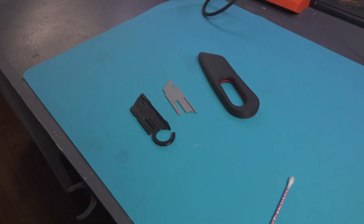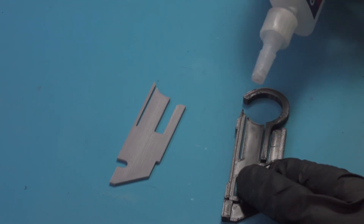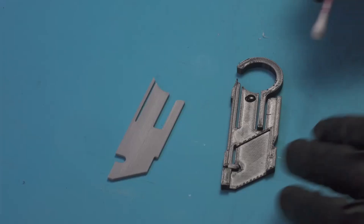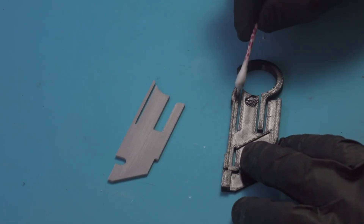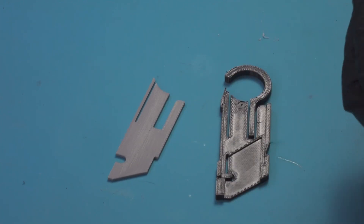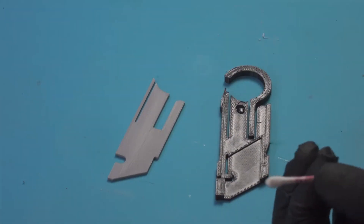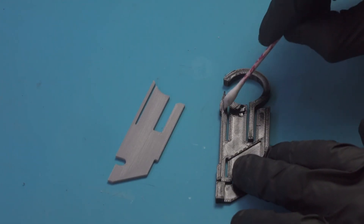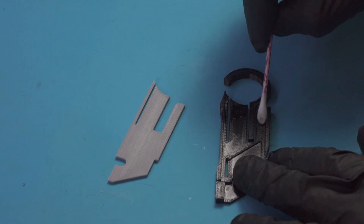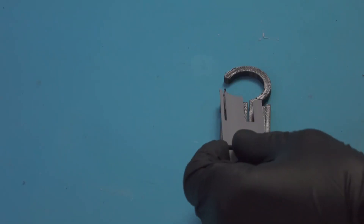While I wait for that to dry, I move on to gluing the blade carrier. I just add a small amount to the opposite side from where the blade is installed and press on the cover. I try not to use very much glue here — you just want to ensure that the cover doesn't come off. Once the glue is applied, I clamp it in place to ensure it gets a good bond.